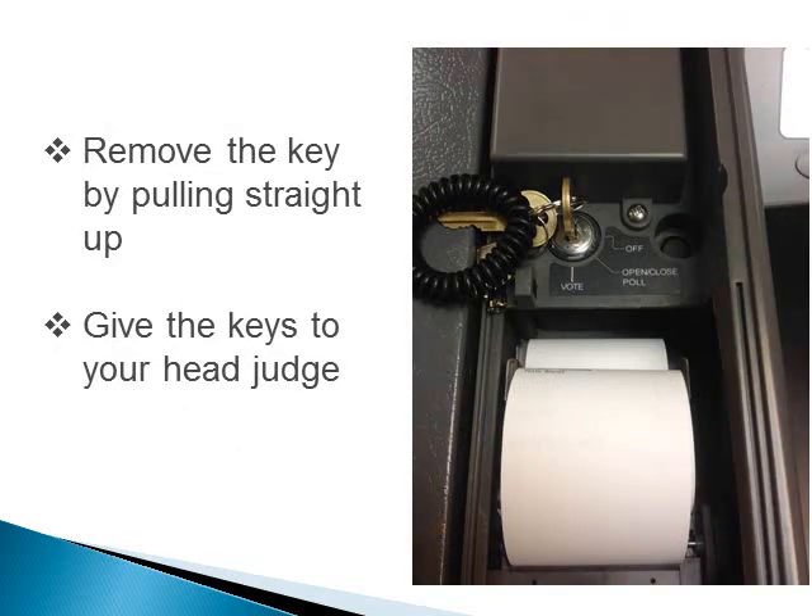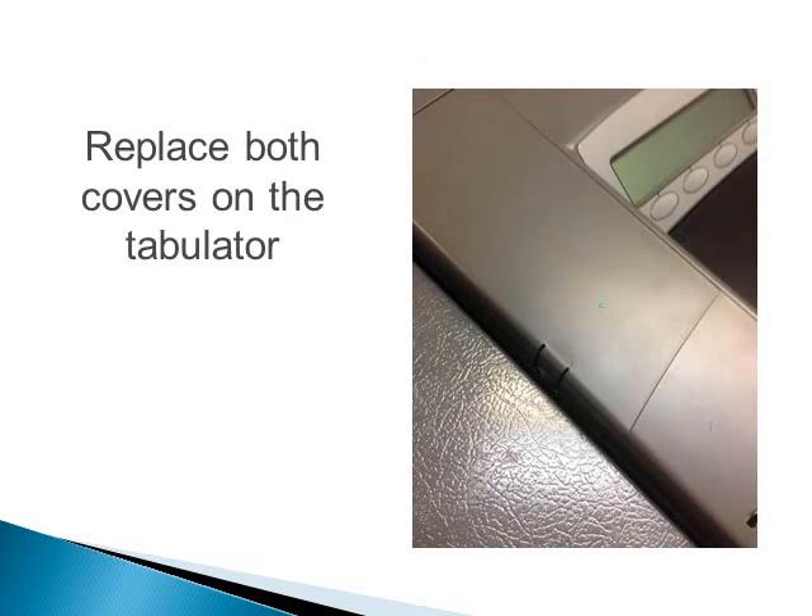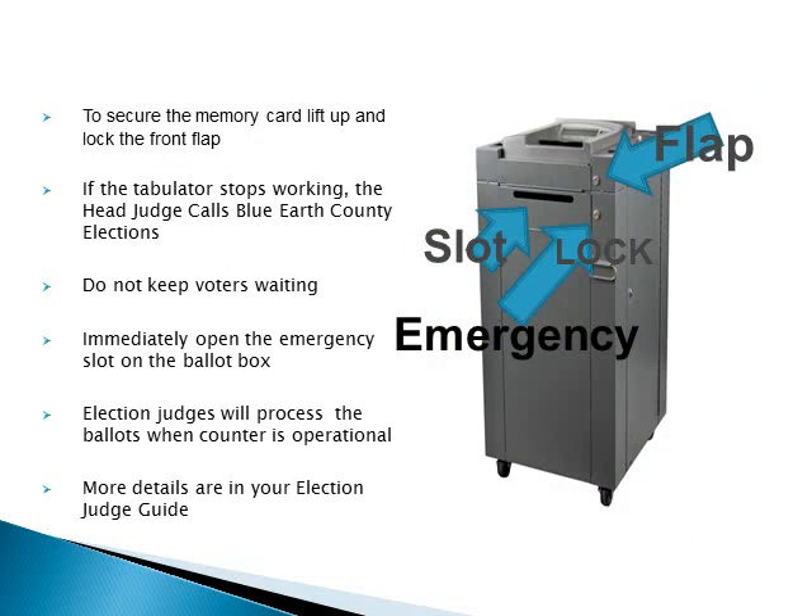Remove the key by pulling straight up and give the keys to your head judge. Replace both covers on the tabulator. To secure the memory card, lift up and lock the front flap.